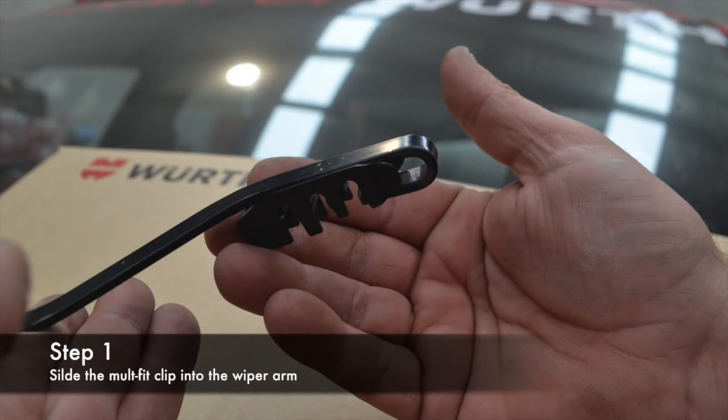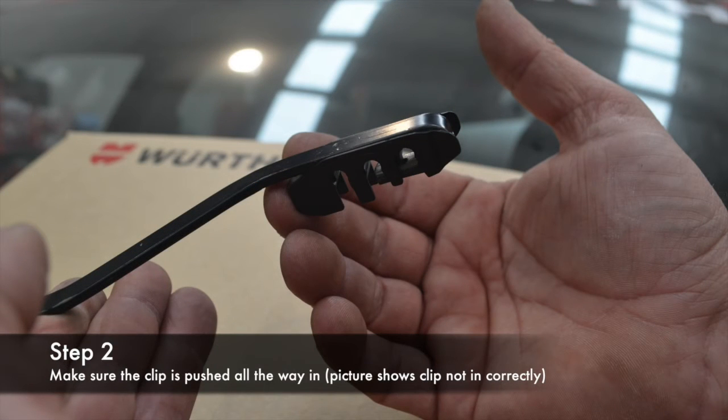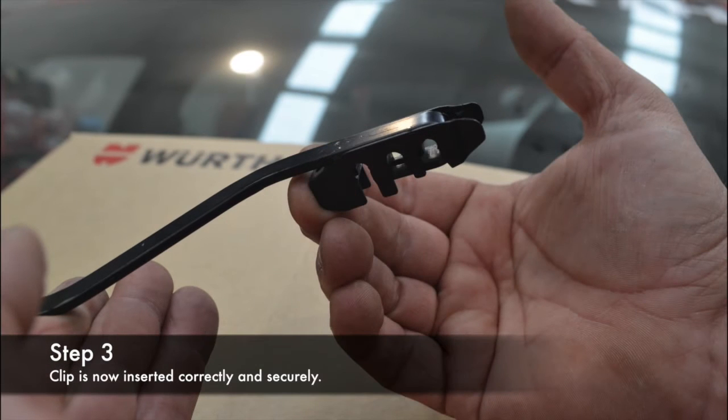To recap: slide the Multi-Fit Clip into the wiper arm, then make sure the clip is pushed all the way in. The clip is in the correct position once it clicks into place.